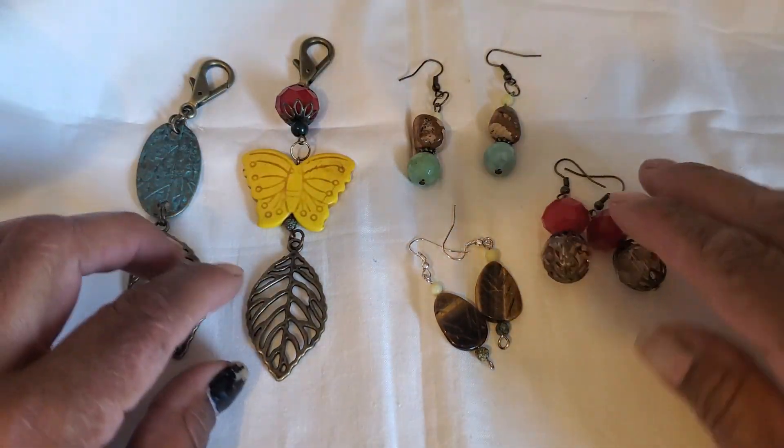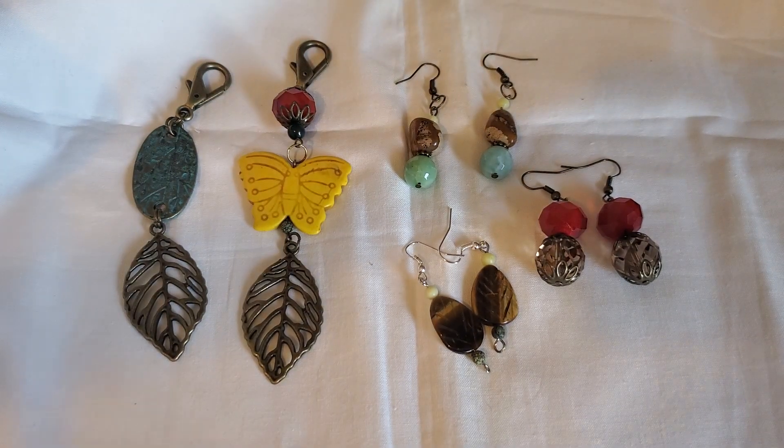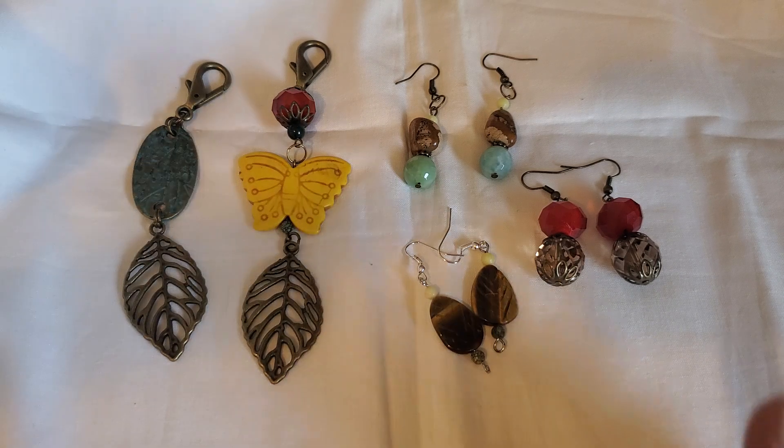These are my entries into this month. This month, the challenge was to use fall colors: red, yellow, green, brown. An optional challenge was to use gemstone beads, which I did.